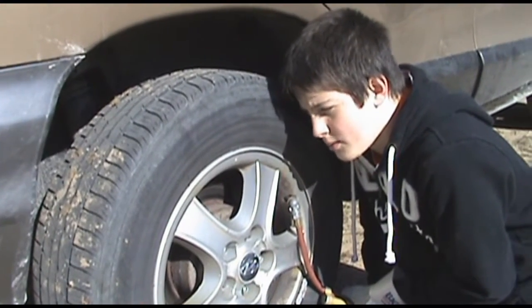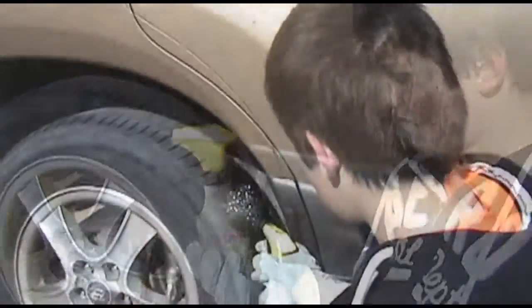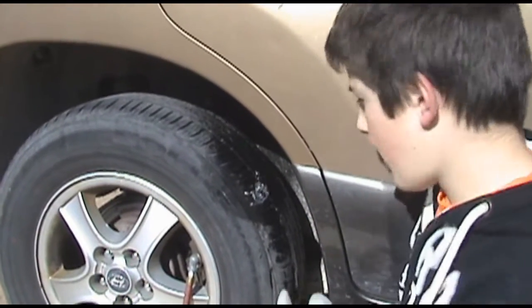We're going to have to use soap to see where the bubbles are coming out. The best thing to use when trying to find bubbles is usually a squirt bottle. We found our hole.